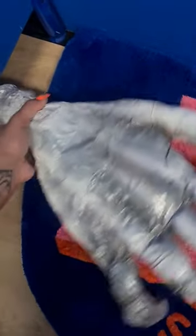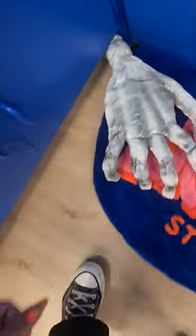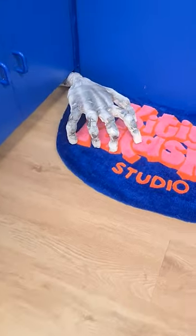Now that your prop's done, you can hide it somewhere in your studio, home, office, front porch or garden to scare visitors or passers-by. Simple, quick and creepy. Give it a go and let me know what you think.